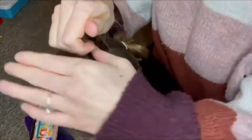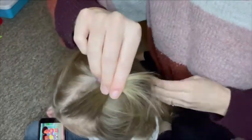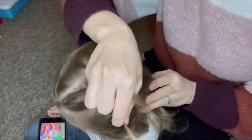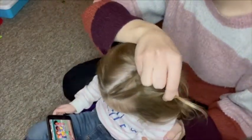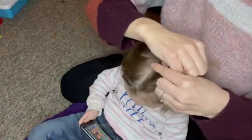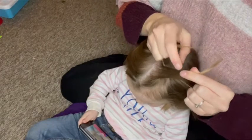For this look I'm going to do two French plaits. The first thing you need to do is take a triangular section at the front - just a small bit. Here I am trying to get you a better look. Take a small triangular section of the hair and split it into three like you would a normal plait. Then you're going to plait it over once, just like a normal plait - take the middle one and take one side over and then again the other side over.